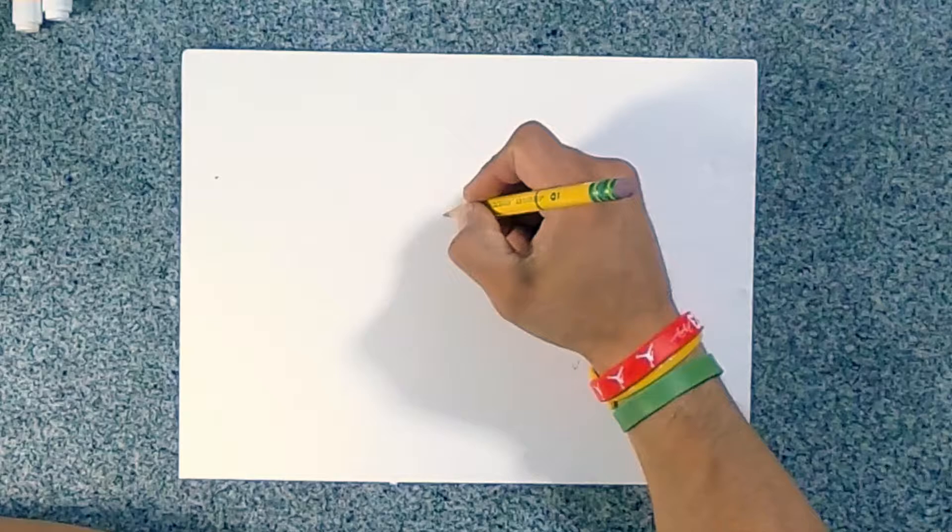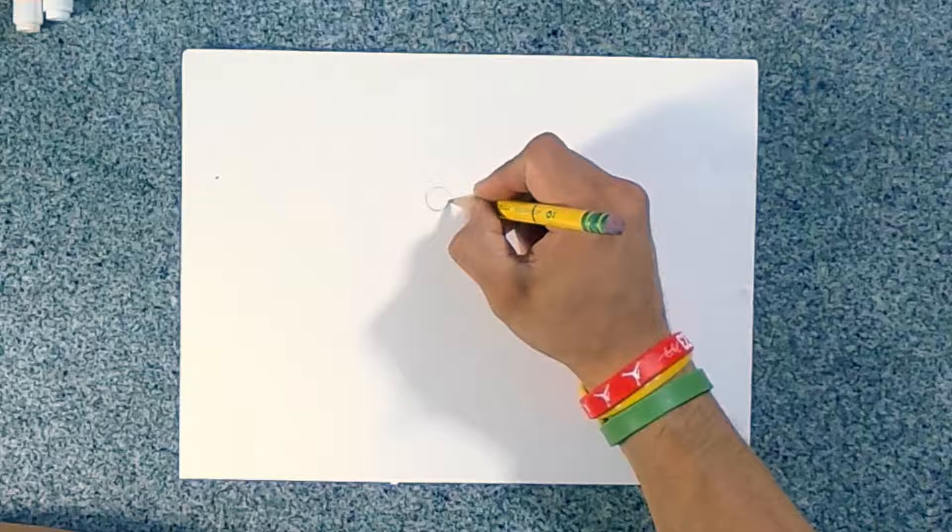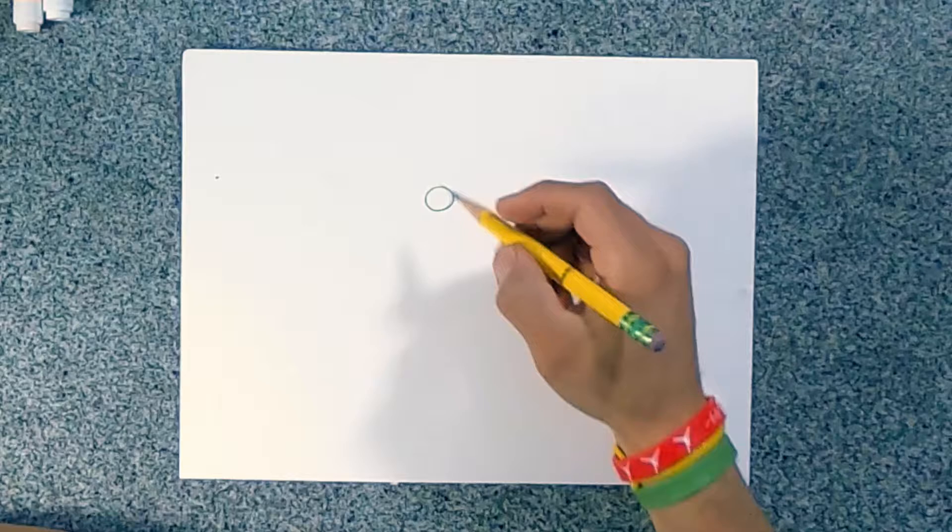So let's get started with our butterfly. You're going to find the middle of your paper and draw a little circle. When you're ready, you want to start drawing that circle. I start drawing lightly, and when I feel confident, I press hard.